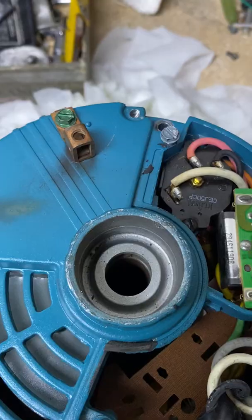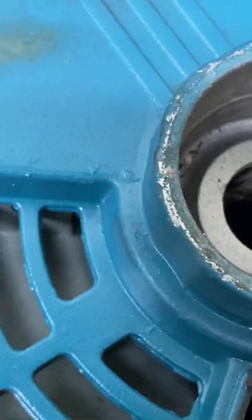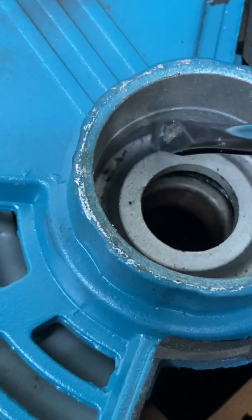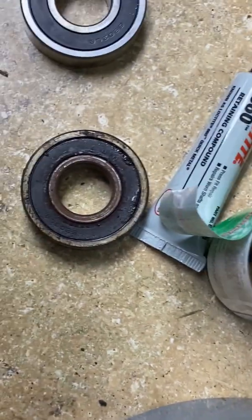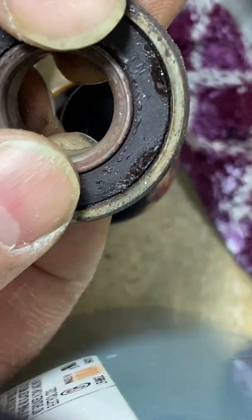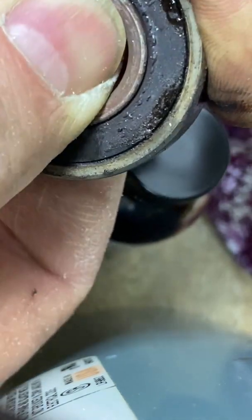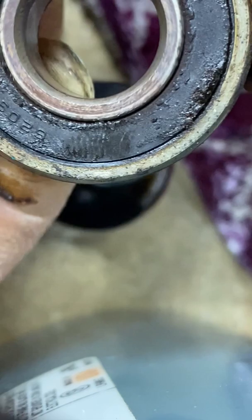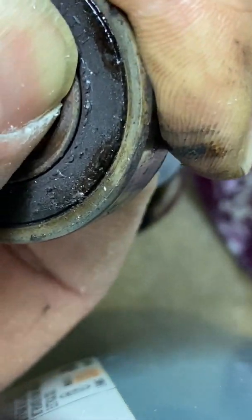Let me flip this motor over. Looking at the top side of the motor, it looks like the bearing is right here and we'll be able to push it out with a screwdriver, just working our way around on the inside — and it's not a tight fit. Looking at the old bearing, the inner ring is a little loose — I can rock it back and forth. I can't do that on the new one. The new one is solid.